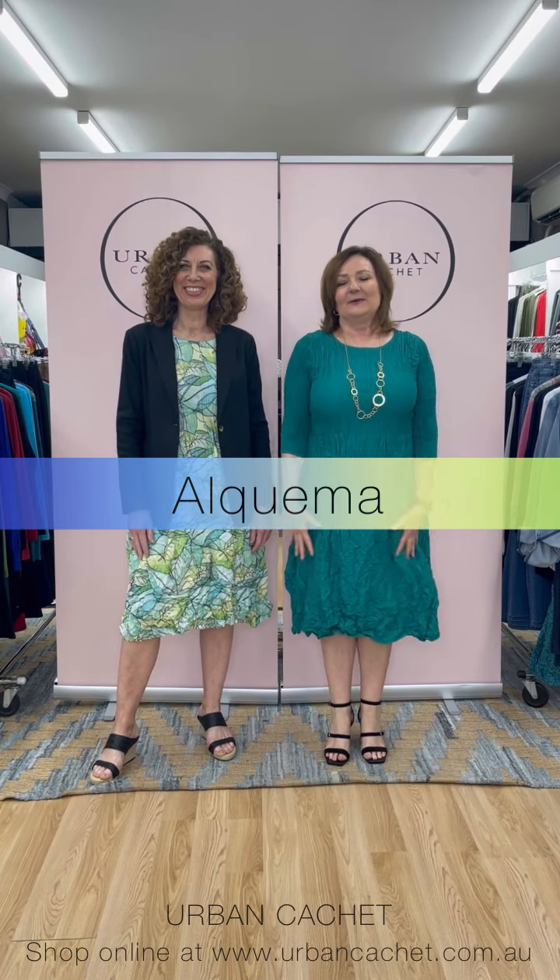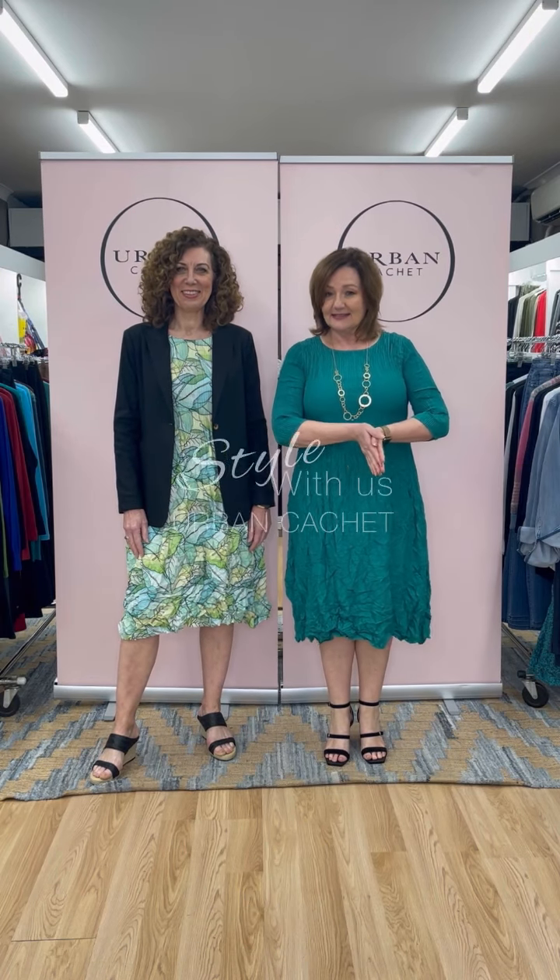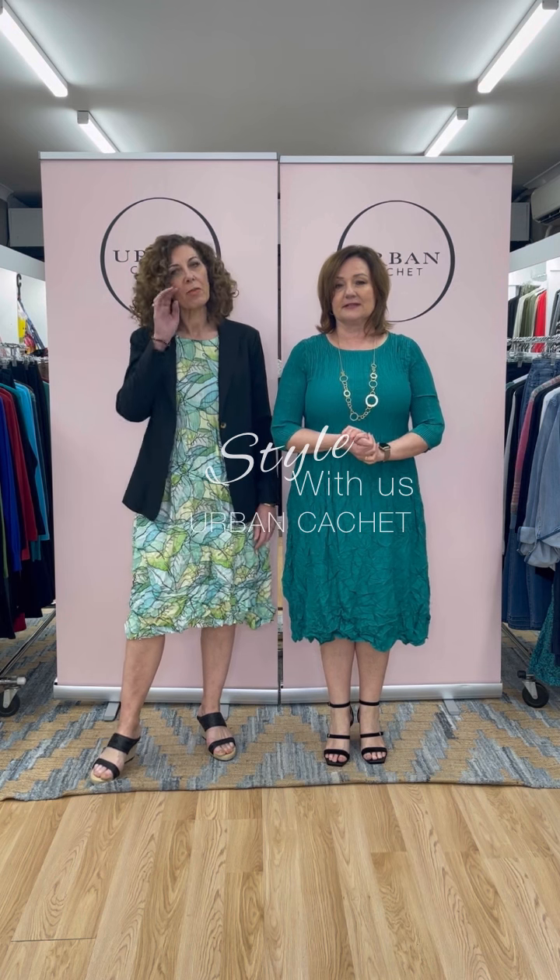Hi everyone, welcome to this week's Style with Us. We are very excited to bring some new prints and plain colors from one of our favorite dress brands, Alquema. This is a permanently pleated by hand material - it's polyester, the only thing that will retain the pleat - and then it's hand crushed on the bottom, so two different processes to create the effect.